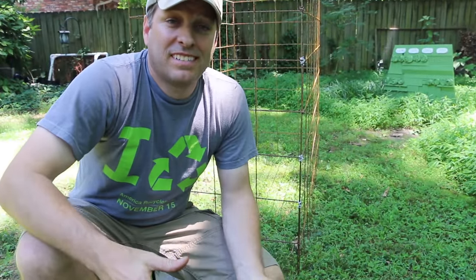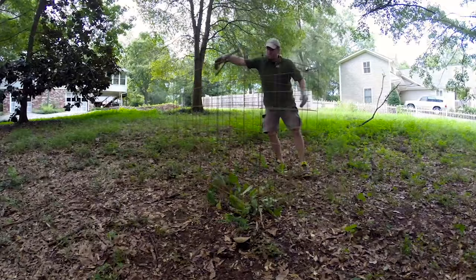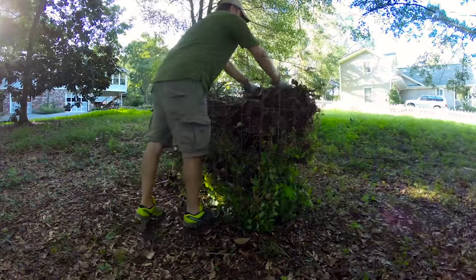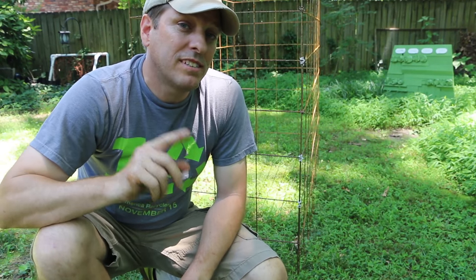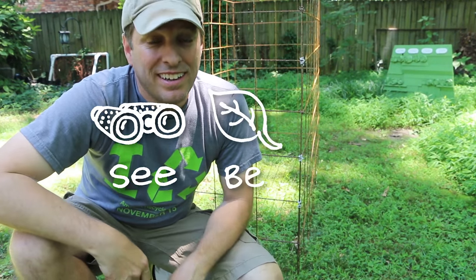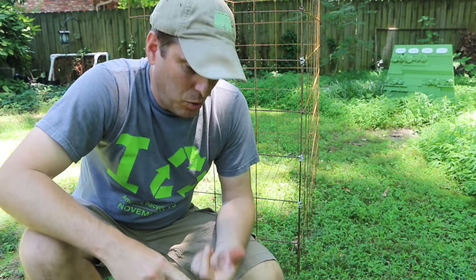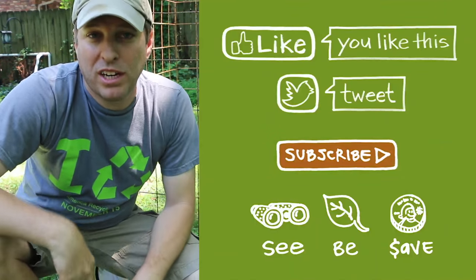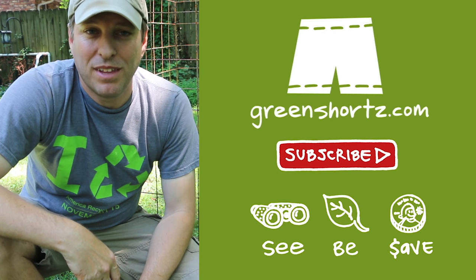It's just that simple. Now all I've got to do is fill this thing with leaves and sticks and let it work. Let me know in the comments below if you've had success using this technique. As always here at Green Shorts, our mission is to help you see green so you can be green — and save a little green by not having to pay to get rid of your leaves or to pay for garden soil. Thanks for watching and please subscribe for new Green Shorts DIY videos every Friday. I'll see you in the next one.